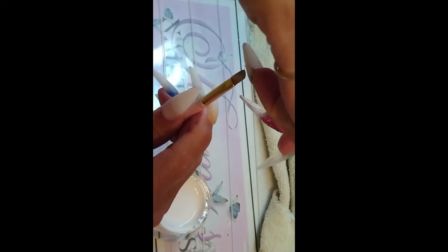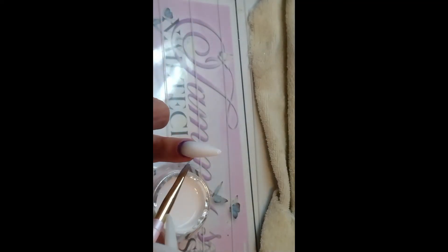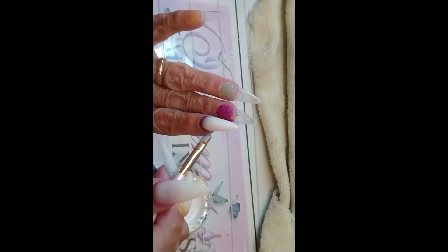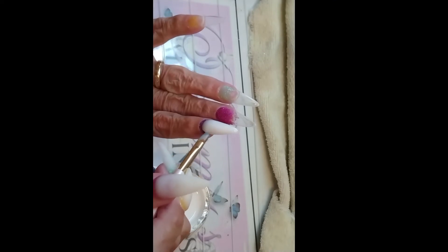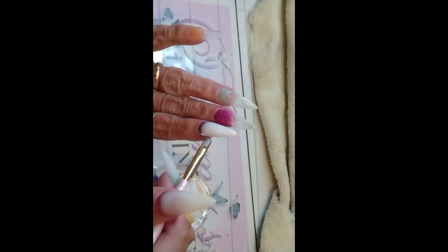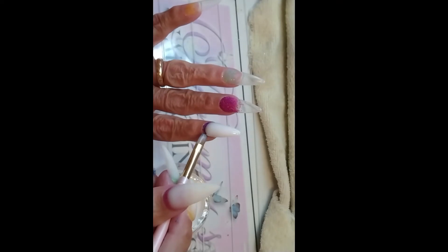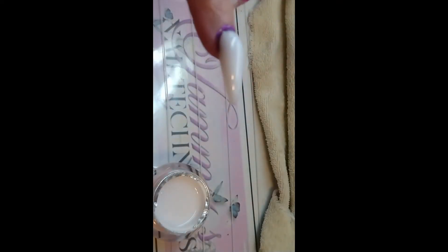Hubby's in there taking a nap, so if you hear him snoring, welcome to my life! If you need more product towards the glitter part, turn your nail up like this and it'll flow down that way — no harm, no foul. I've had to come up with a lot of different ways to do things because I'm not fast and I can't move my hands in certain ways. Gel files really easily, so if you make any boo-boos, it's all good.